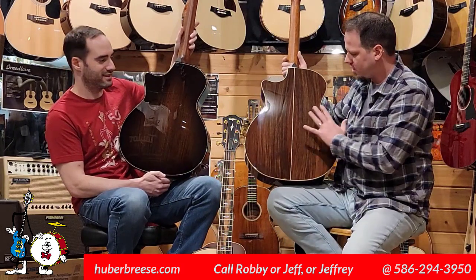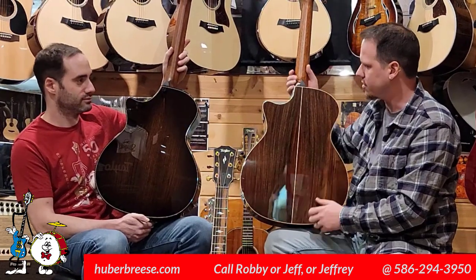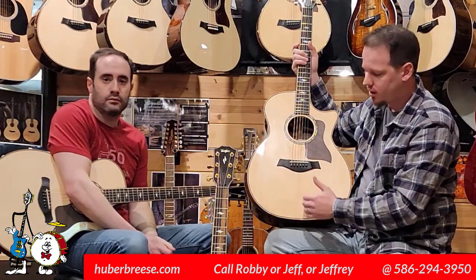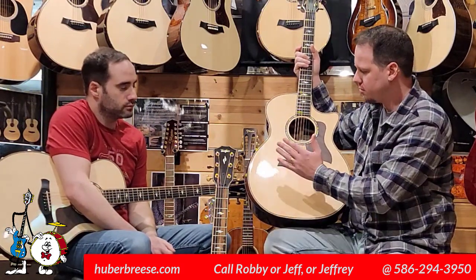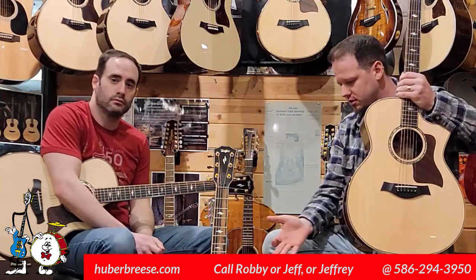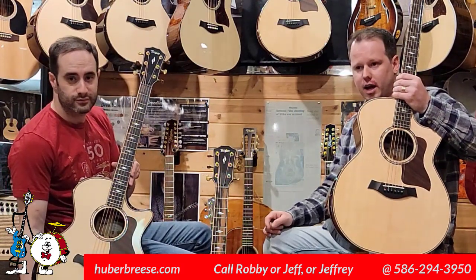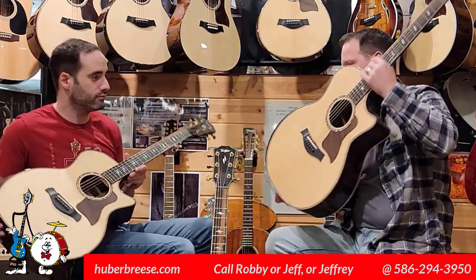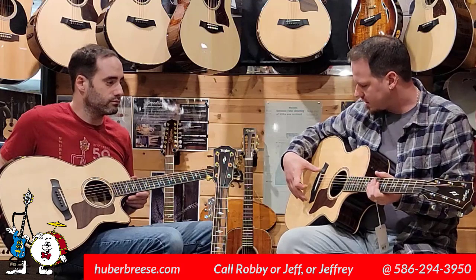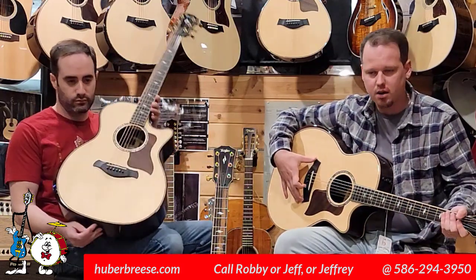Let's talk about the standard 814 CE first. The first thing to note, this has a Sitka top and it's a two-piece Sitka top. They both have East Indian rosewood back and sides. The Builders Edition has an Adirondack top and it's a four-piece Adirondack top, specifically designed to voice the Builders Edition in a special way, accentuating some of the tonal dynamics of this model.